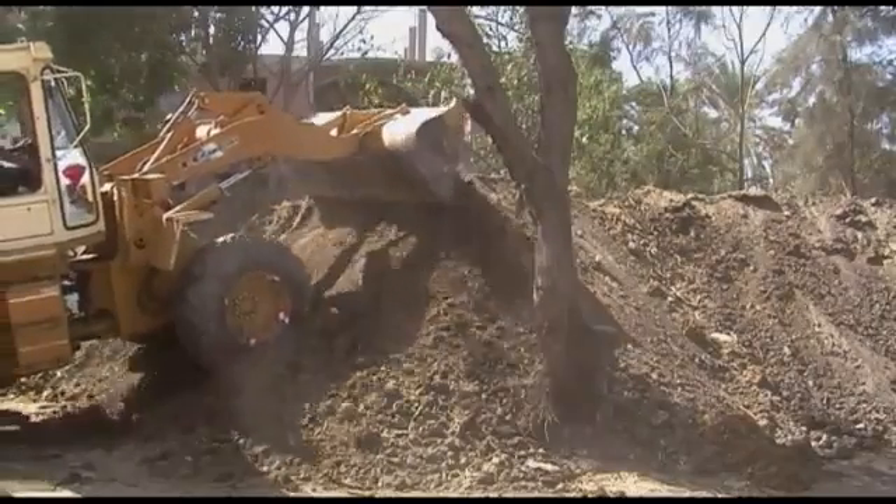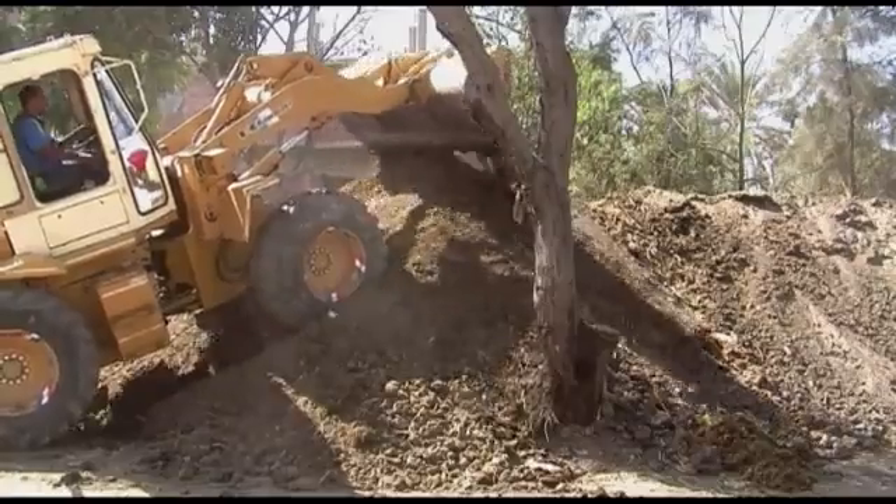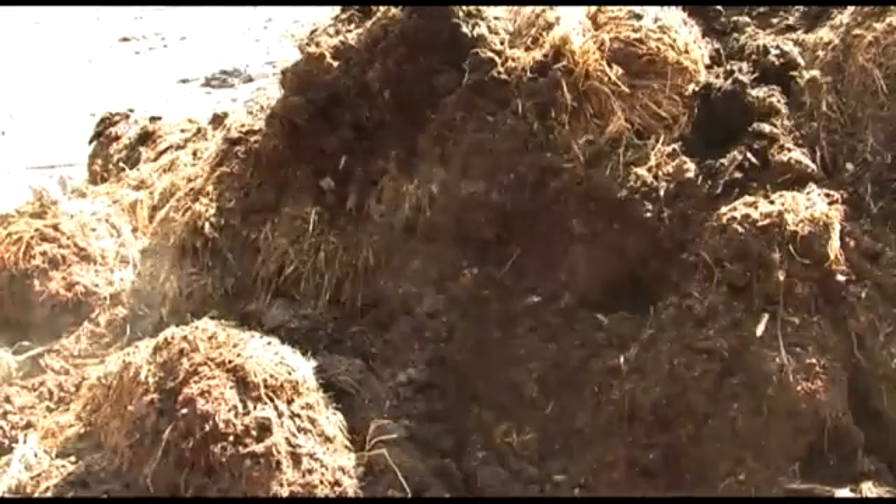To turn your rice straw into compost, it requires a series of steps that control and accelerate the decomposition by micro-organisms. Because micro-organisms require specific conditions for decomposition, making compost is about the optimal balance of manure, rice straw, moisture and ventilation.